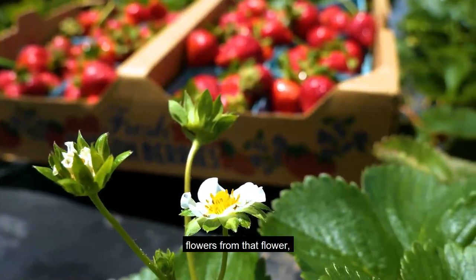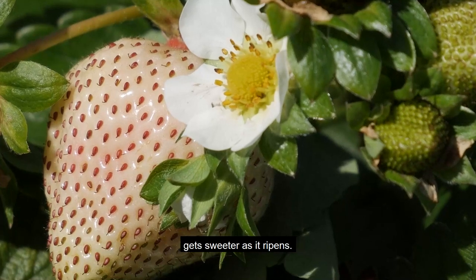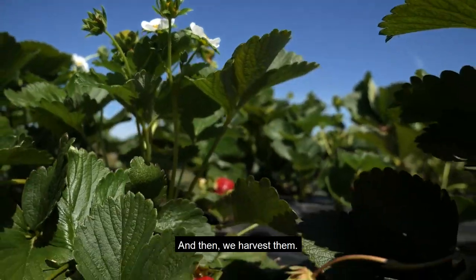In the spring they grow flowers. From that flower comes a strawberry that gets sweeter as it ripens. And then we harvest them.